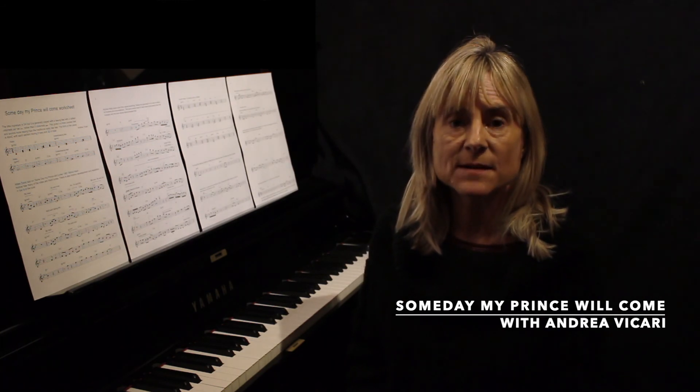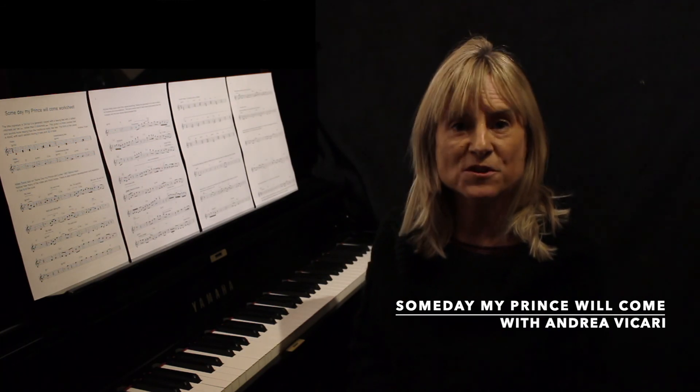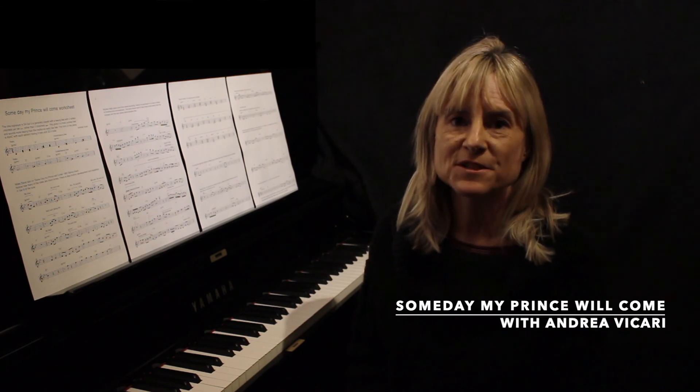So join me for my six lessons and my bonus lesson slash performance on Someday My Prince Will Come.